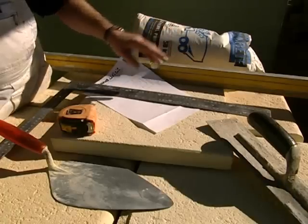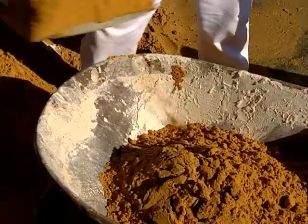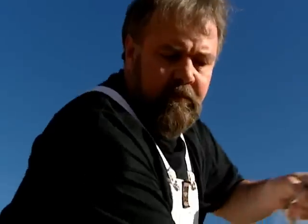You'll need your level — very important, you don't want your barbecue to fall over. And the roof carpenter's square also helps, but if you haven't got one, you can use a tape measure for that. One part cement to three-part sand produces the perfect mortar mix.